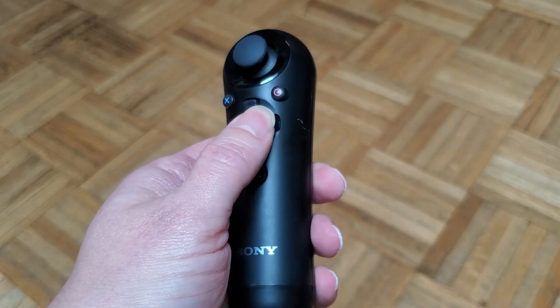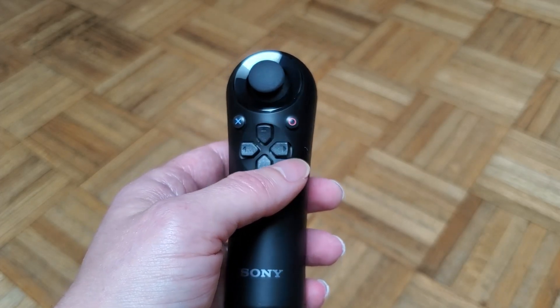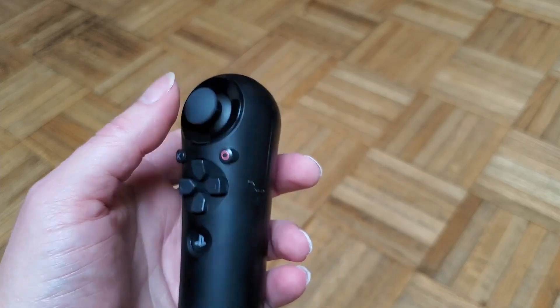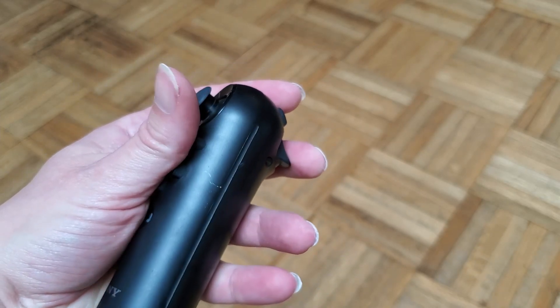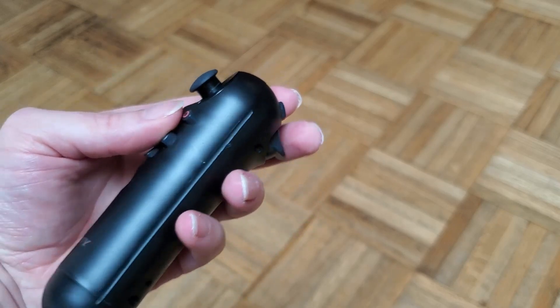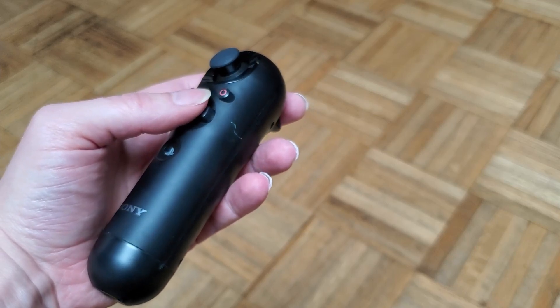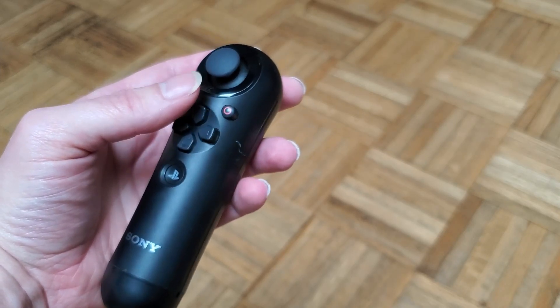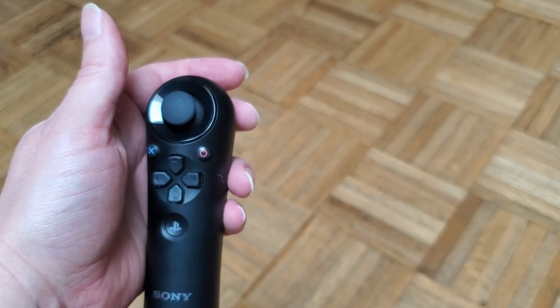If you're using the D-pad to move around on screen, you're not going to want to take your finger off the D-pad to operate those buttons — you really want to be able to use the shoulder buttons. But there's just no ergonomic way to do that. Using the D-pad with the shoulder buttons is essentially impossible, so you're stuck using the analog stick.